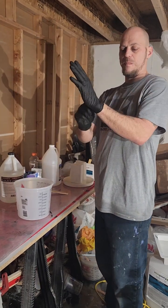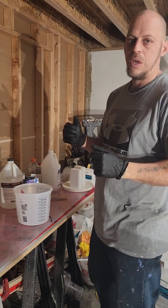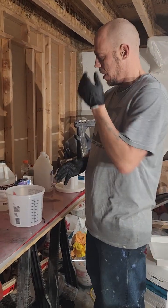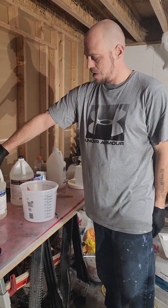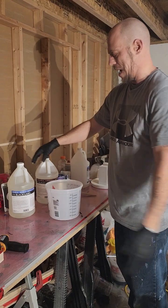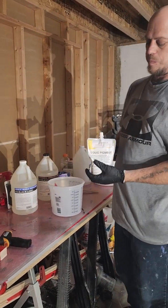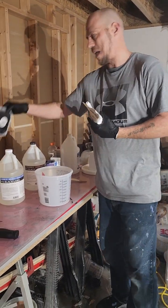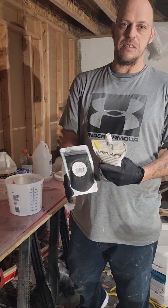Welcome back, happy Sunday everybody, back with Erica Time Show. We've got the FX black label hardener, resin, and liquid pigment. I want to talk about the liquid pigment — her black one's coming up. This is the black metallic, and this is a powder pigment.